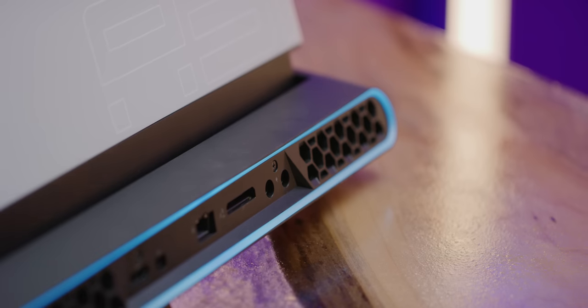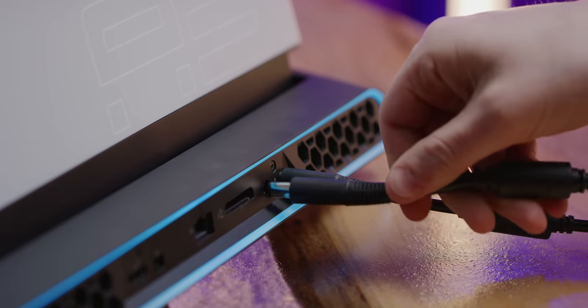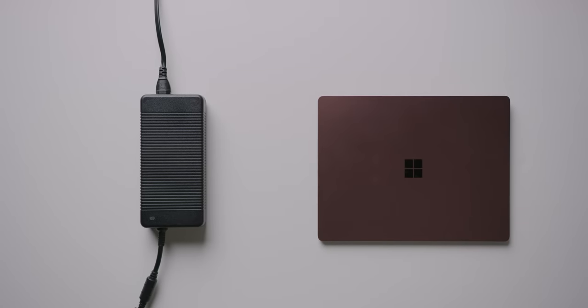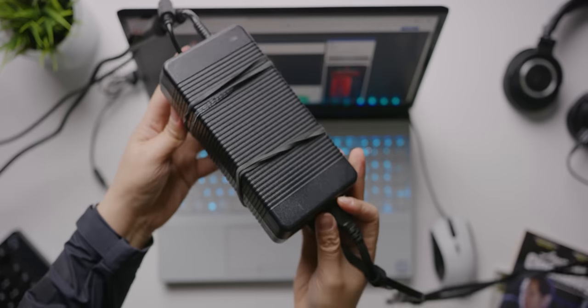Maybe the most interesting port is the power connector — or should I say, connectors. This power brick alone weighs a quarter pound more than the Surface laptop itself, and it's not even the only one. There are two power bricks, and together they pump out over 500 watts.